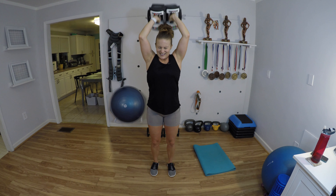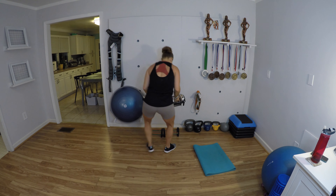Take it overhead — let's go for 12: 12, 11, 10, 9, 8, 7, 6, 5, 4, 3 — I feel it — 2, and 1. Bring it down — I'm going to my lightest weights.